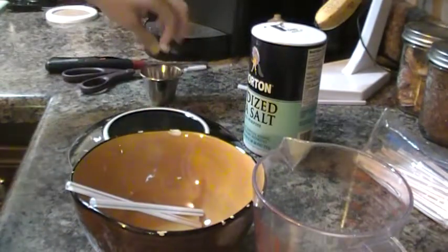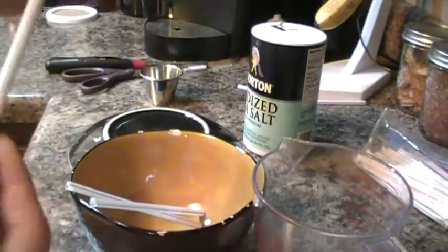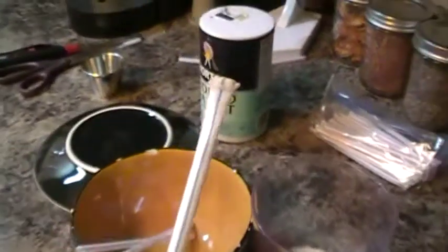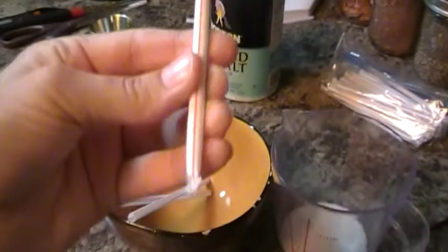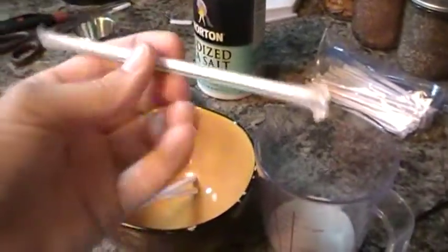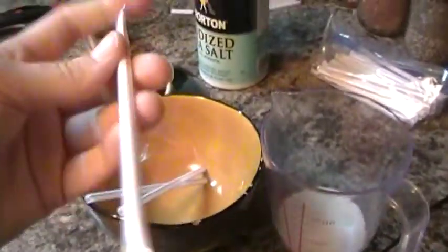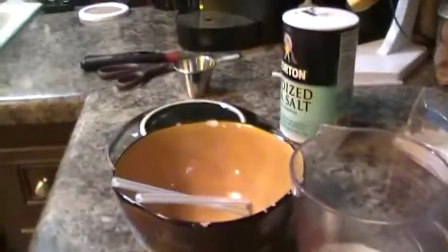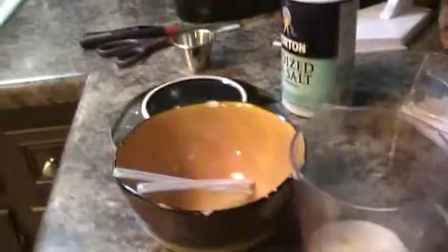Now I have a few that I've already done, and this is what the final product looks like. It's got salt in it. I'll show you how to make that, but that's the final product.